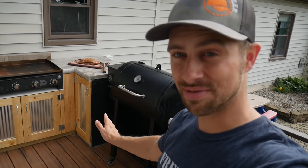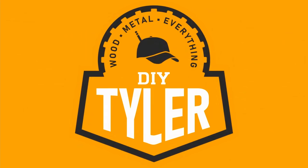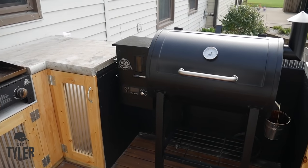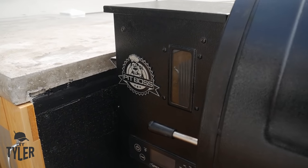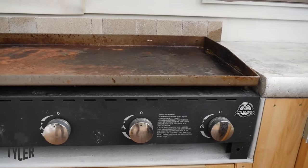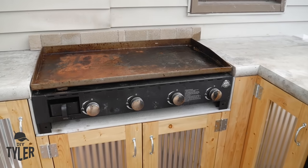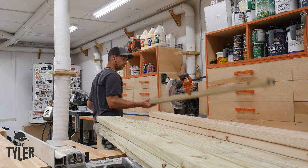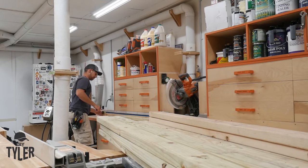If this ain't every guy's dream to have on their deck, I don't know what is. This kitchen sits on the deck right outside of the screened-in porch. We got counter space for wrapping all of the meats and putting your trays down, not having to set things on the edge of the grill and potentially drop them. We got storage for pellets and grilling apparatus, and we got the griddle and the smoker integrated into this kitchen, and it is awesome.